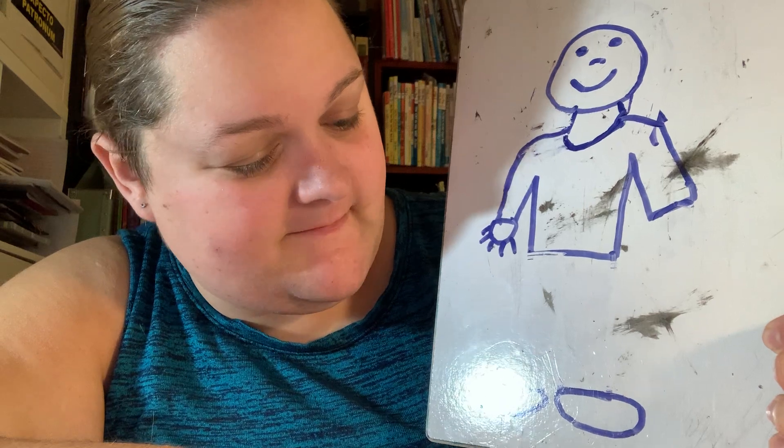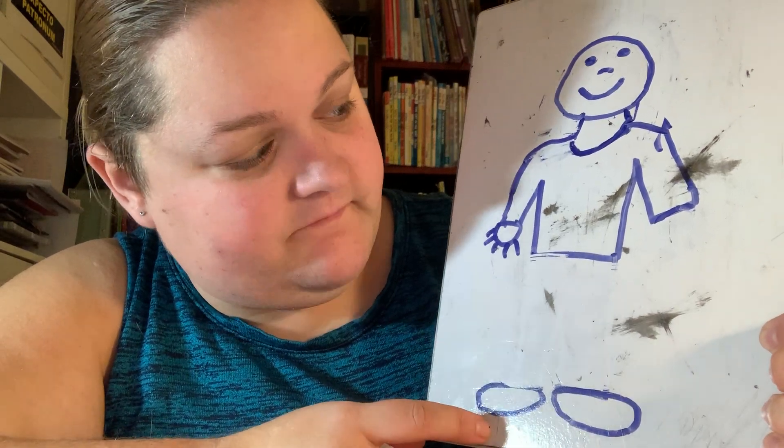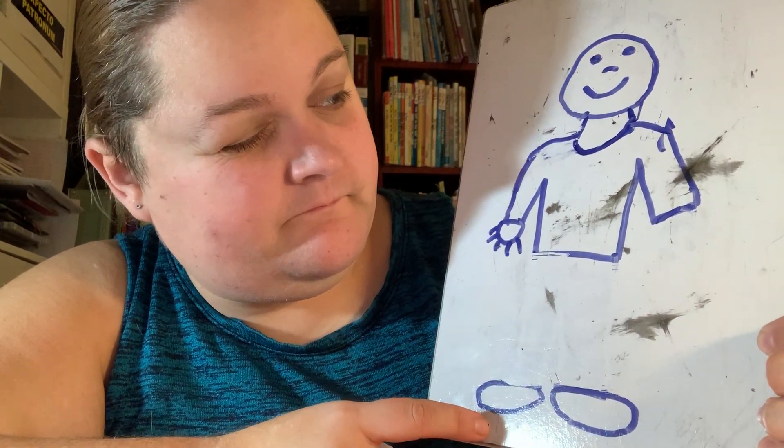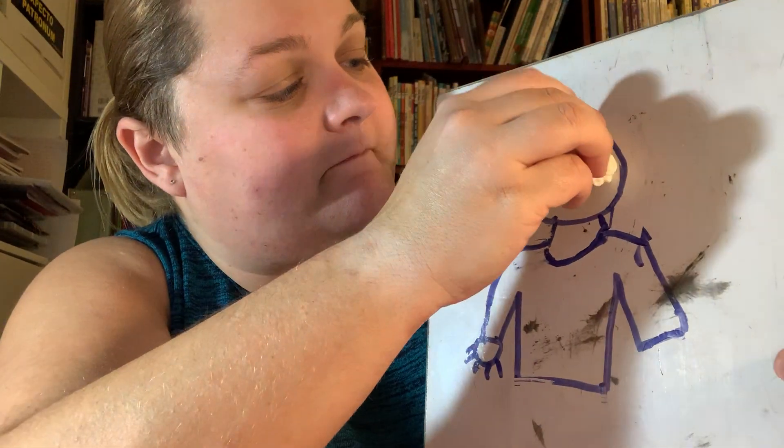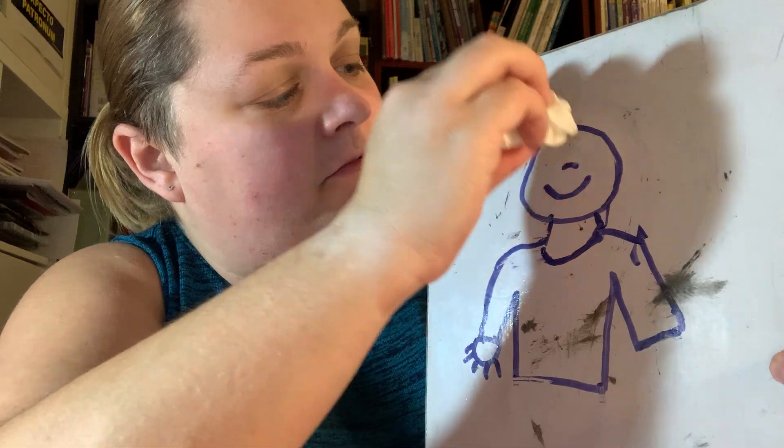Bye bye, little flies. It's time for me to close my... Close my hand? No. Close my feet? I know — close my eyes! So I'm going to close my eyes.